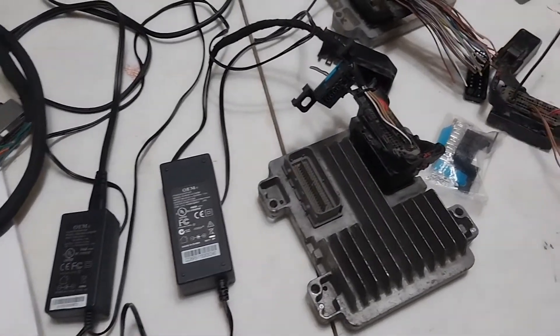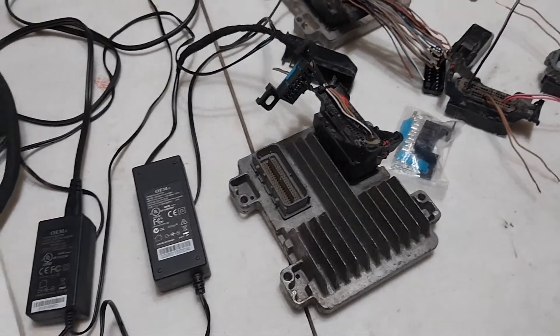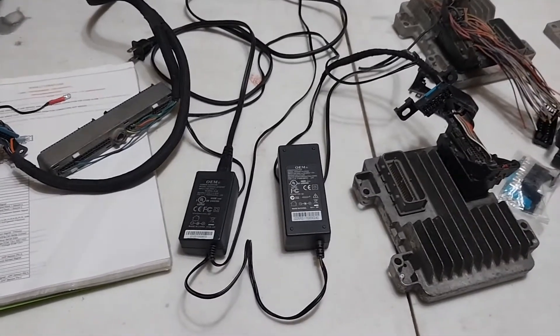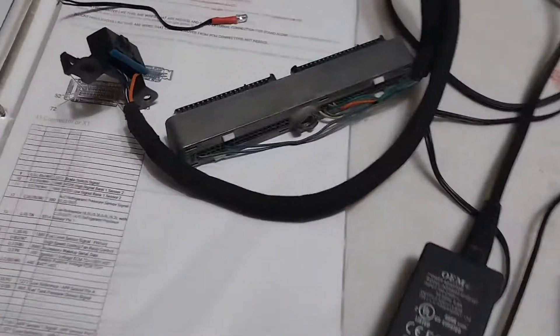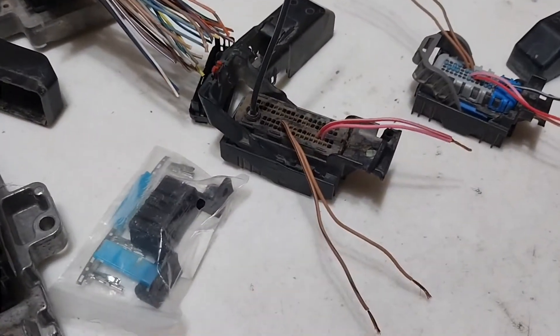I get a lot of questions about the Gen 4 Bench Harness and everybody wants a DIY on how to do that, so I figured I'd just give you a DIY on how to do both Gen 3 and Gen 4 LS Bench Harnesses. Pretty simple — all you have to do is provide power and ground, and then you need your data signals from the ECM that go back to the OBD2 port.